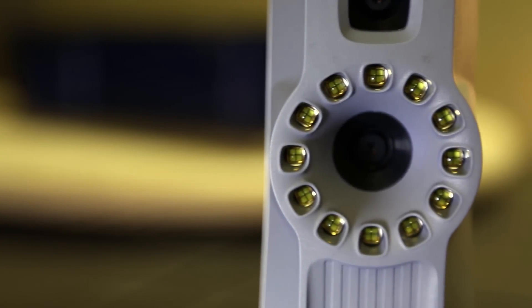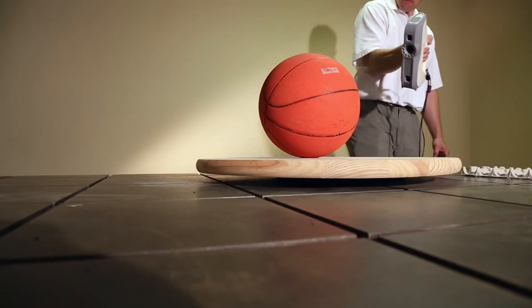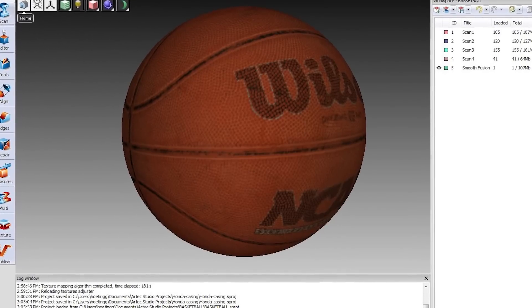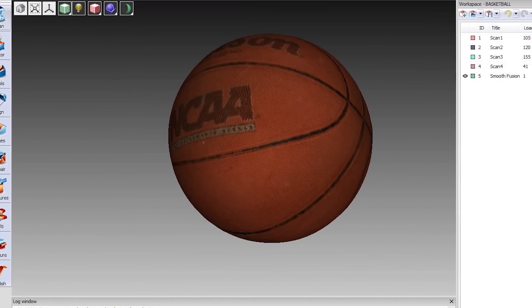AVA's circular LED flash provides high quality colored 3D data, captured at up to 16 frames per second, resulting in over 300,000 points of data every second. Artec's Studio software, which is included with every scanner, aligns frames automatically in real time.